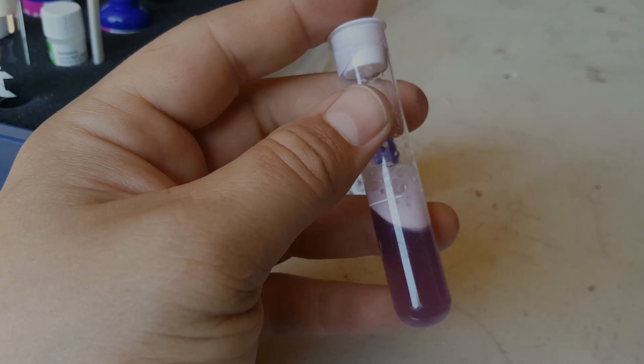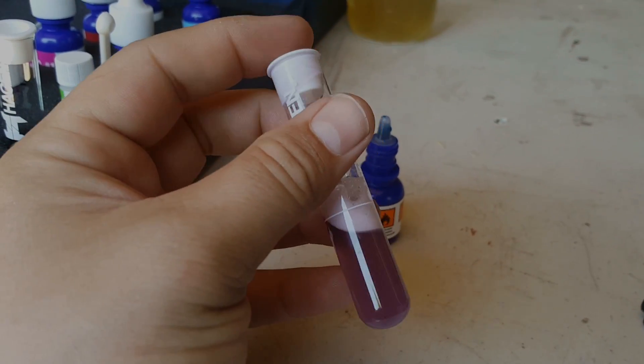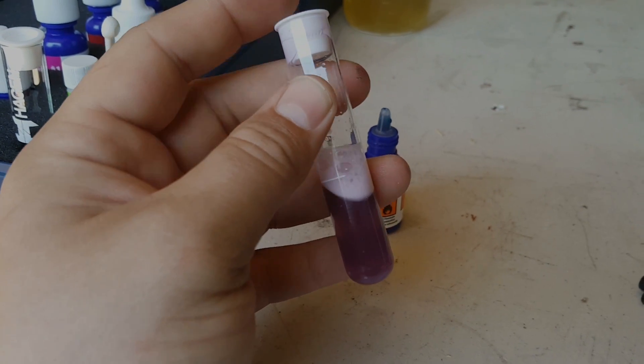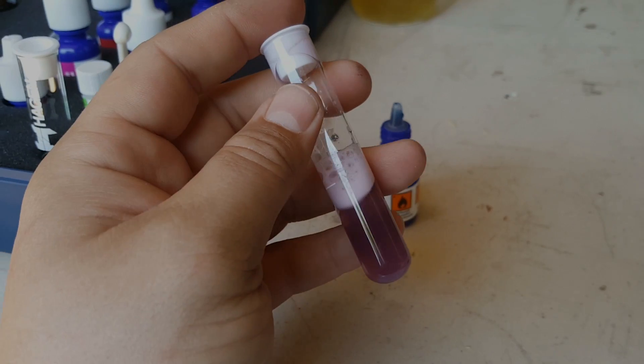We went ahead and tested the general hardness so we can figure out what the calcium level is. Looks like the general hardness is 340. So we're going to go ahead and test the solution again to find out what the actual calcium content is out of that 340.